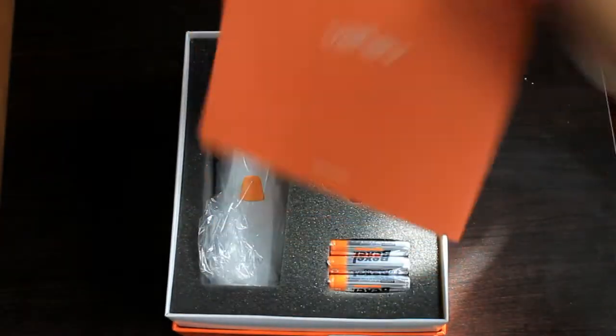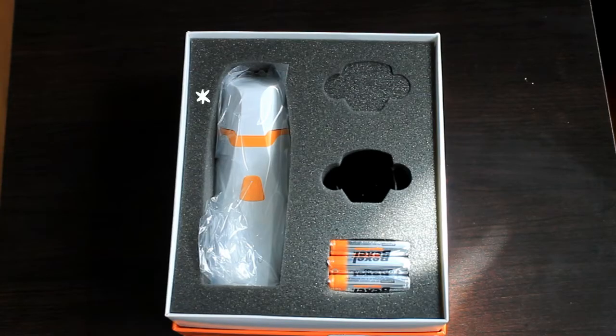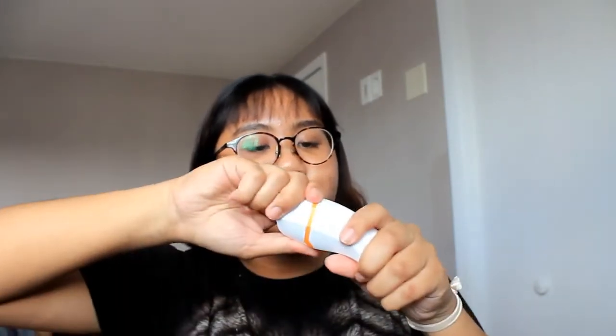Let's dive into the stuff that we have here. In the box, they have the brush, the handle, and some batteries. They gave 6 batteries and I already put in the batteries right here. I haven't put in the brush though, so let's go do that. It's really easy — just open it and put the brush in. The brush is really soft. Just put it right there, twist it, and it's locked.